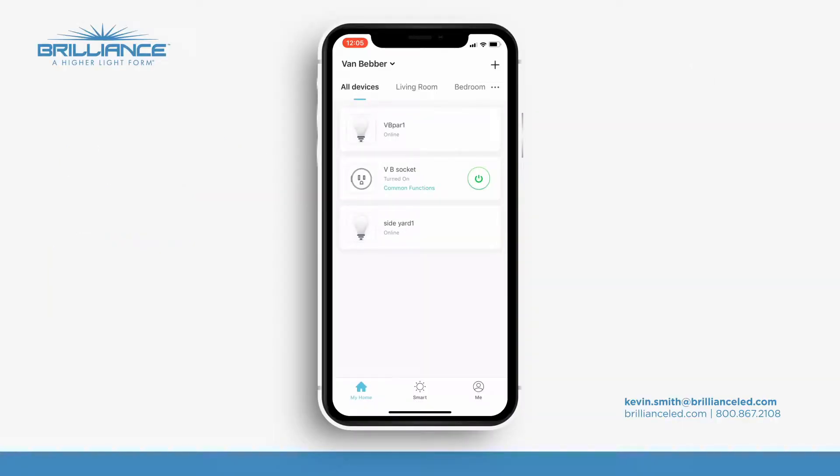Hey everyone, Kevin Smith from Brilliance, here to show you today how to group your new chameleon color changing and Kelvin temperature changing lamps with the application.